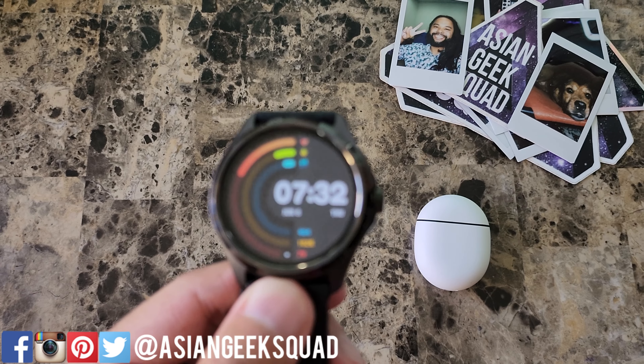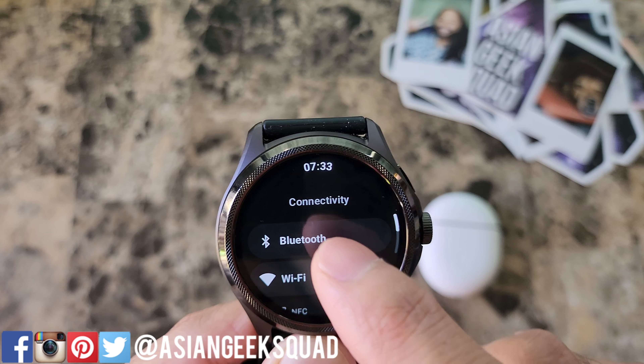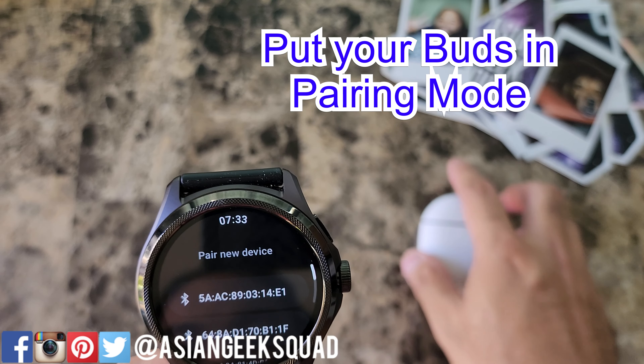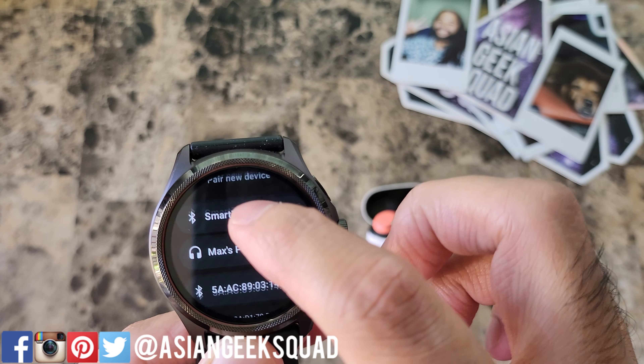Now let's go ahead and pair our Bluetooth device. Swipe down from the top, tap on settings, connectivity, Bluetooth, and here we're gonna go ahead and pair a new device. There, my Pixel Buds Pro are in pairing mode — let's go ahead and tap on that.